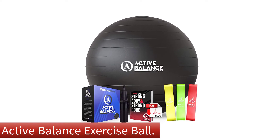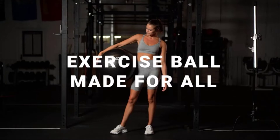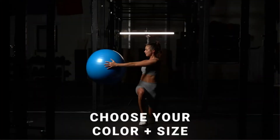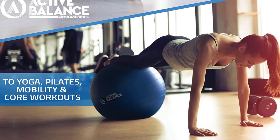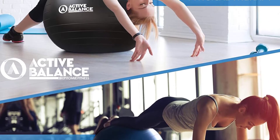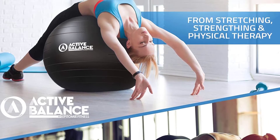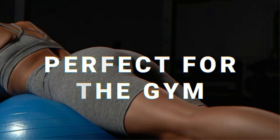Out of the 16 exercise balls we tested, the Epitome Fitness Active Balance Exercise Ball was the only one that included resistance bands, a detail that set it apart from the rest and one of many reasons we named it our best overall pick. Our tester found that the ball lived up to its product description, and the resistance bands, which came in light, medium, and heavy, were durable and easy to use.